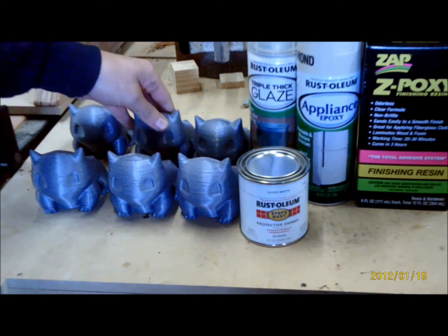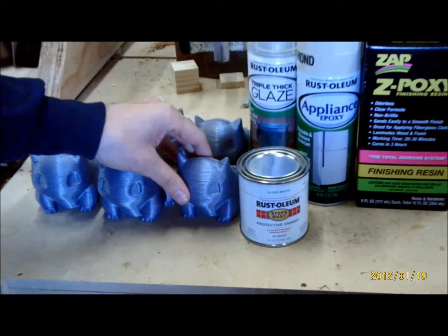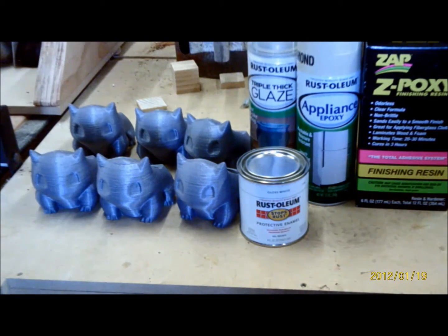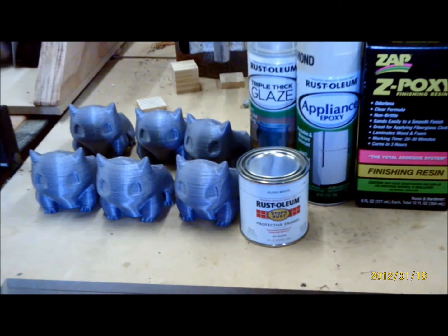We're going to do some Rust-Oleum protective enamel, triple thick glaze, some appliance epoxy, and finally finishing resin. That last one is probably a little overkill for most projects — a bit more difficult to apply — but it's definitely going to give you a rock solid finish that can take quite a beating. These first two are obviously going to be quite easy to apply.